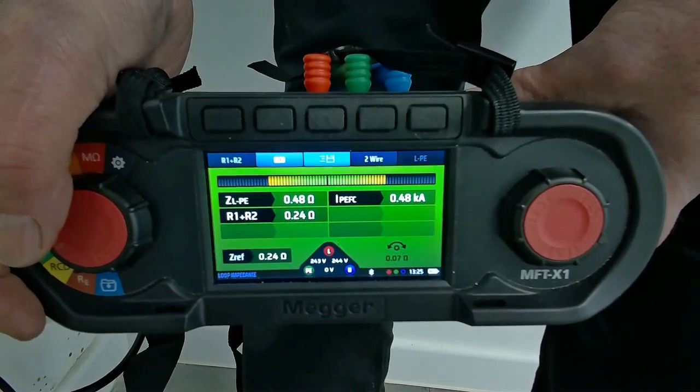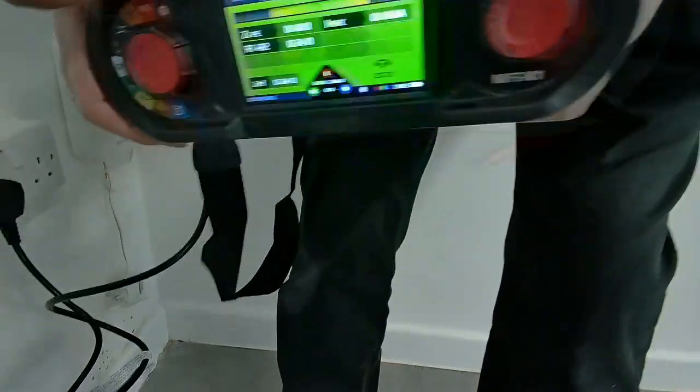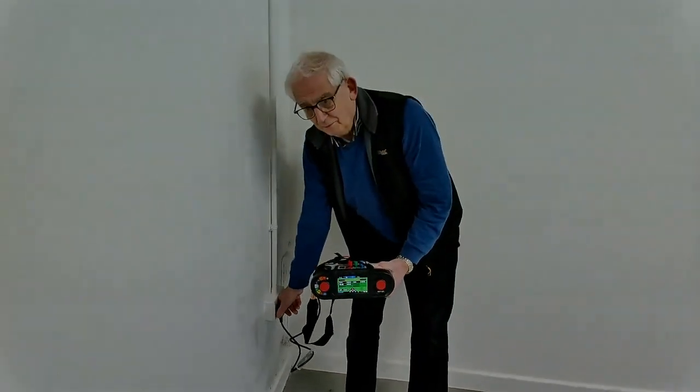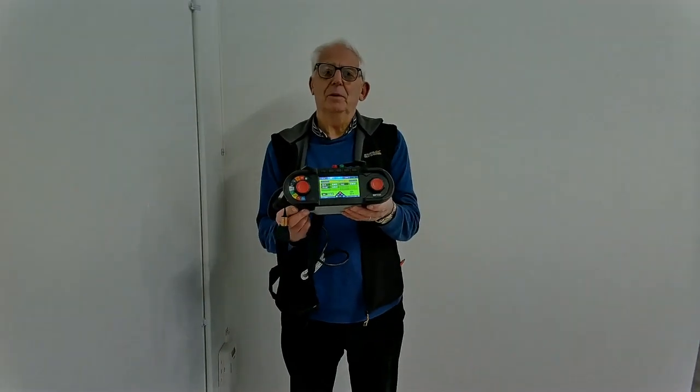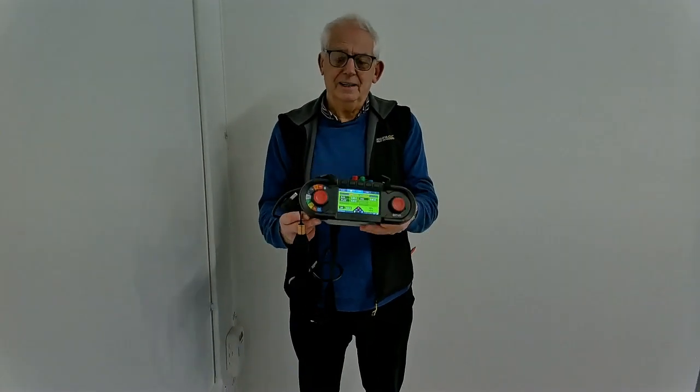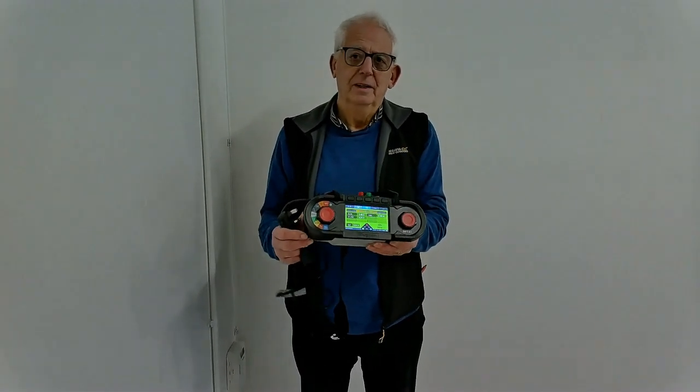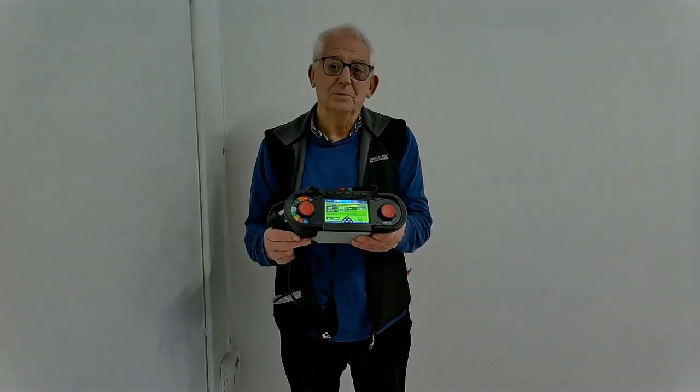Look at that — 0.24. It doesn't get better than that, does it? It's as accurate as you could possibly get. I measured the dead test at 0.24 and the live test has come up exactly the same. Now that test alone would give me confidence to be able to write those values down and believe them to be fair.